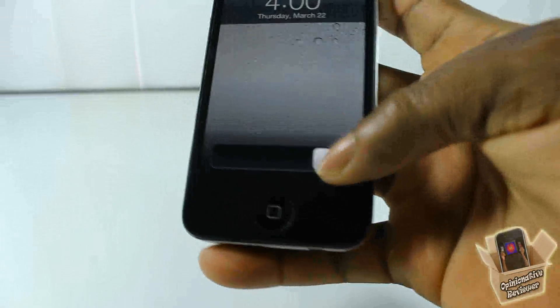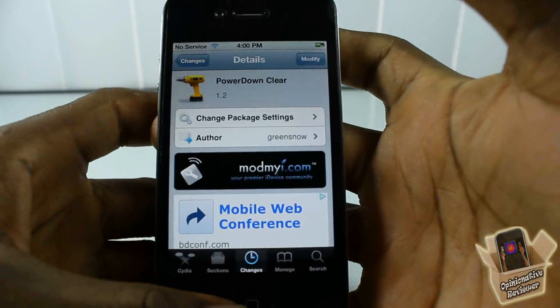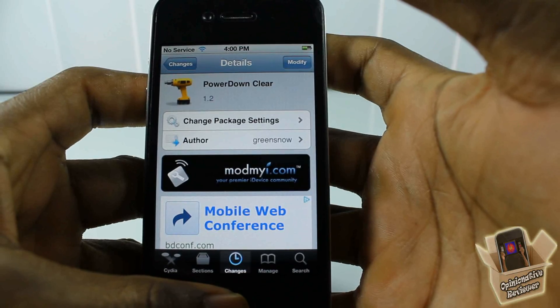This one is called Power Down Clay, it's in the big Mod My repo for free. It's a matter of preference if you want to get it. Now with that being said, please rate, comment, subscribe.